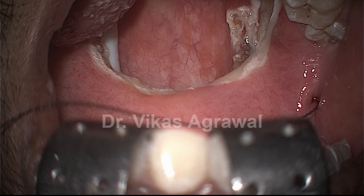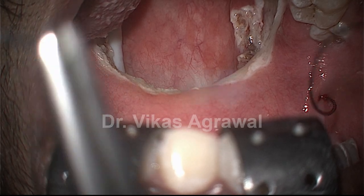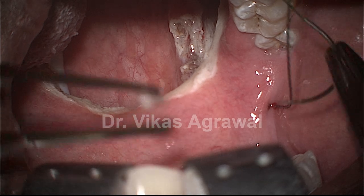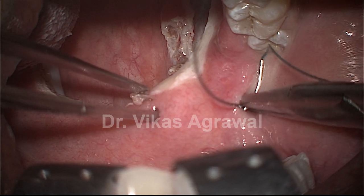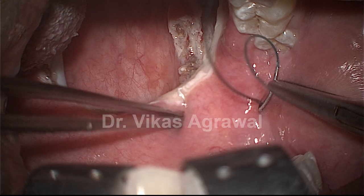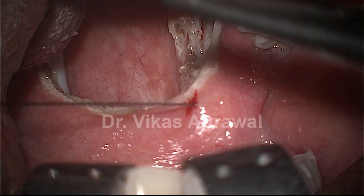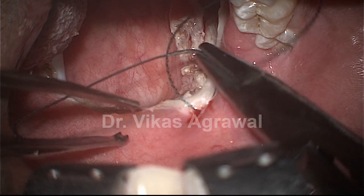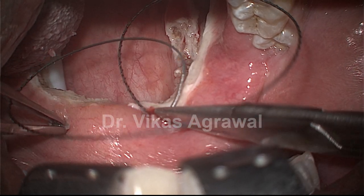Now we go for the anterior leg. The anterior leg will be from one pterygomandibular raphe to the other pterygomandibular raphe. We again start from the same point and come till the free margin of the soft palate — it will remain submucosal. Then again entry from the same point and we will cross the midline, going to the other side.